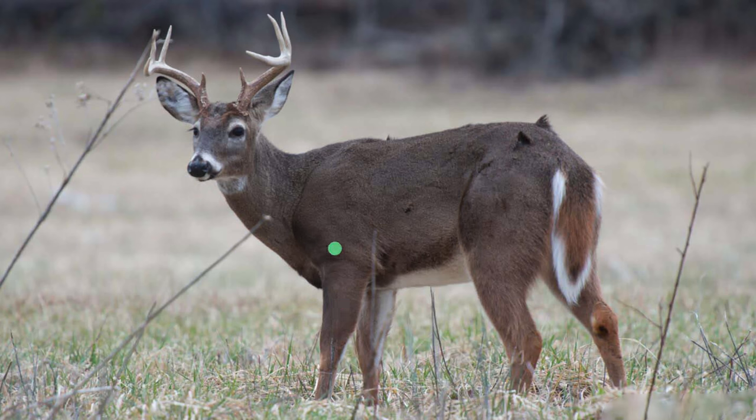The high shoulder shot is where you go up the front leg of the deer, maybe slightly forward, and just barely on the lower side of the spinal column. I would put the high shoulder shot right here, and we're going to dive into the vitals in a second — but first let's see some video of what a high shoulder shot looks like on an actual deer.